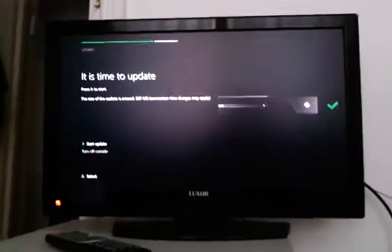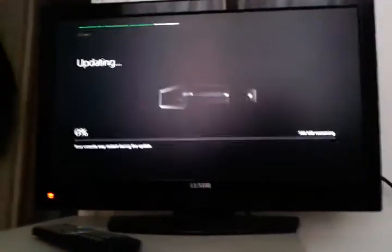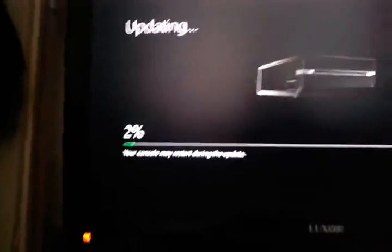I've just connected it to my internet and now it wants to update. I'll start the update. I've got 504MB to do, it's just going down now, 2% now.